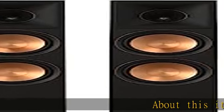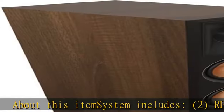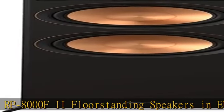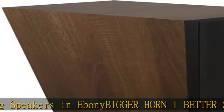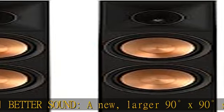About this item: system includes two RP-8000F two floor standing speakers in ebony — bigger horn, better sound. A new, larger 90-degree x 90-degree silicone composite hybrid Tractrix horn with LTS titanium diaphragm tweeter. The exclusive LTS minimizes distortion for enhanced, detailed performance.